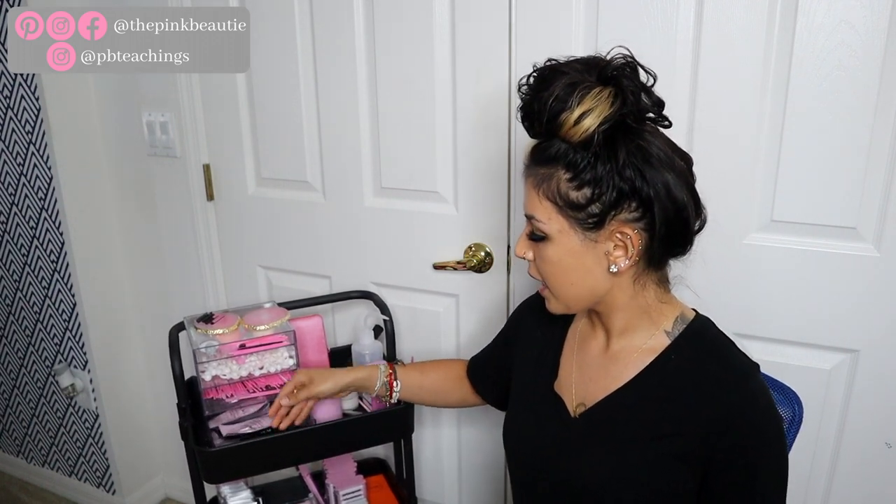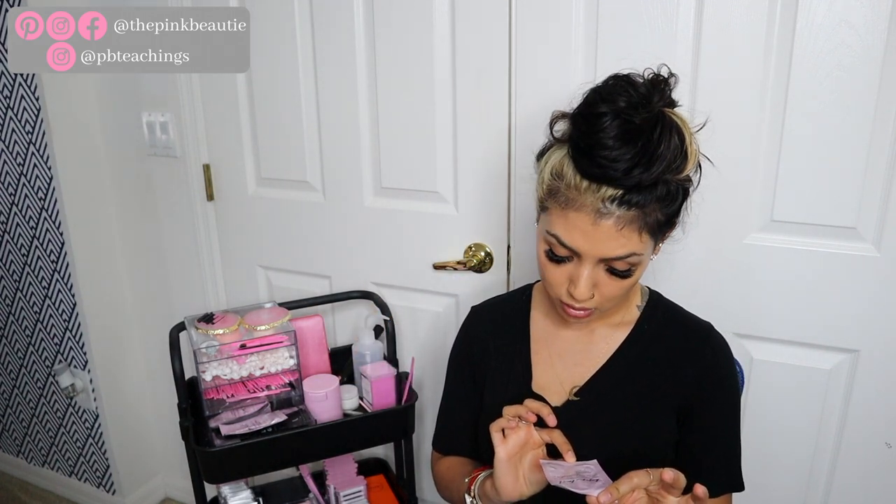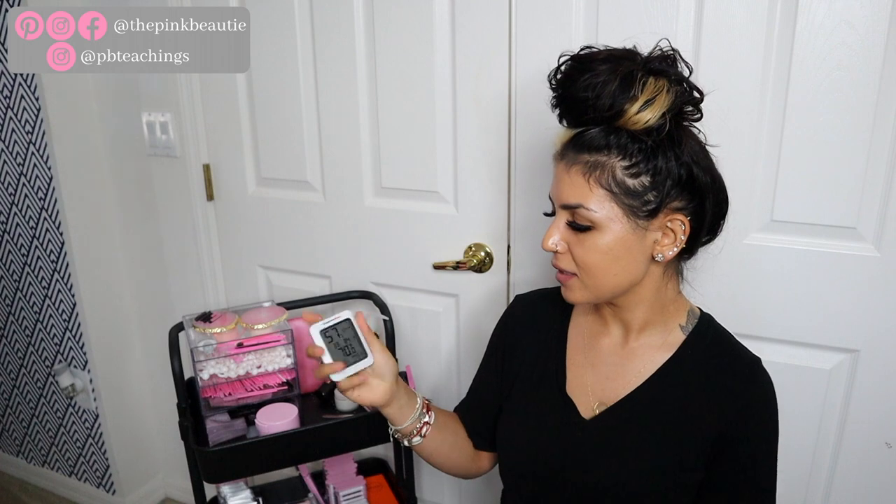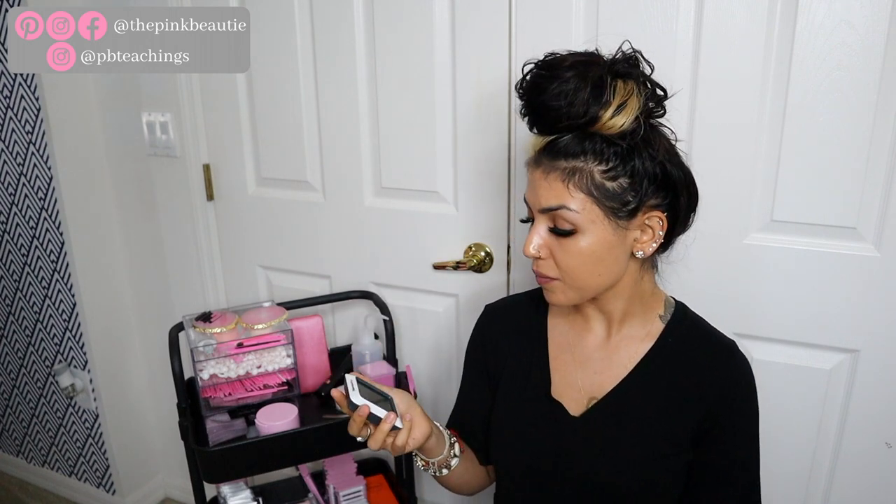Down below I have my gel eye pads, which are supposed to be lint-free. I haven't really used them much yet, but they're lint-free pads — everything is on Amazon, linked down below. I also got this little suction cup case for my glue, which I bought from VI Lash as well. Use code BEL10 at checkout. And here I have my thermo humidity gauge that tells you the humidity and temperature.